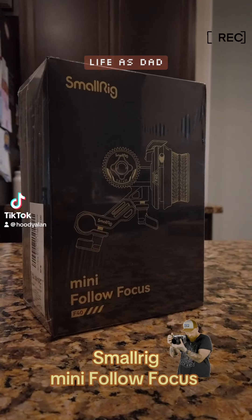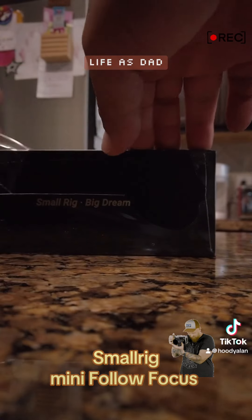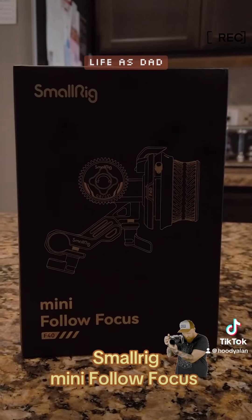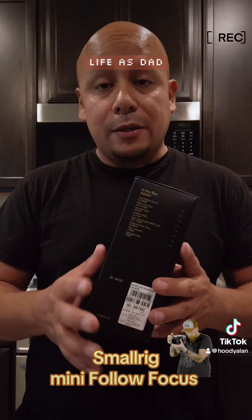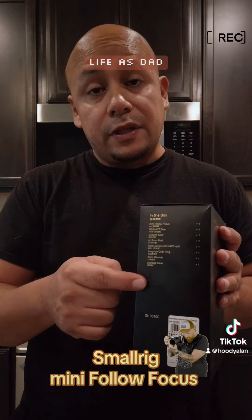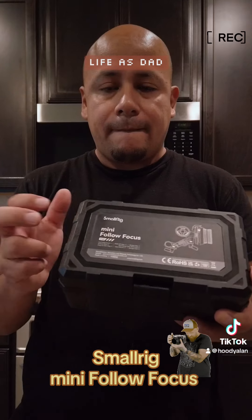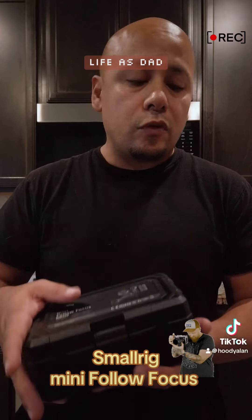Hey, what's up y'all, Hoodie Allen for TikTok, Instagram, and YouTube. I got my SmallRig mini follow focus, just got it a few days ago. I got it at a good price, finally gonna get to open it up. I like the box that it comes in — it tells you everything that the package comes with. Didn't expect a little SmallRig logo — look at that!